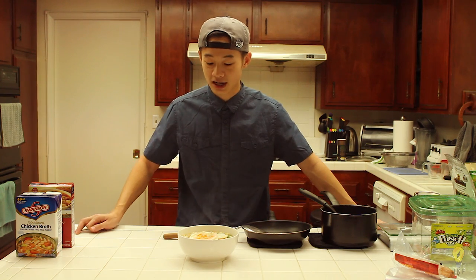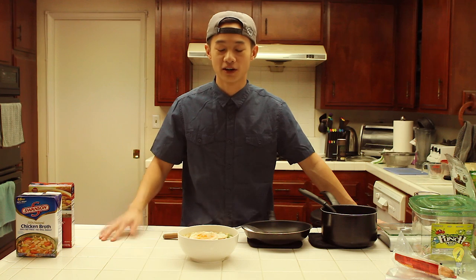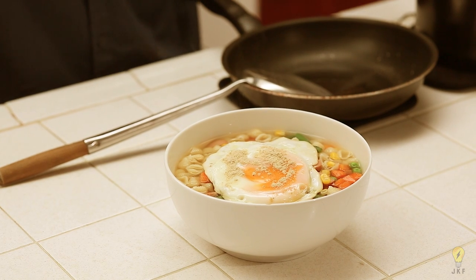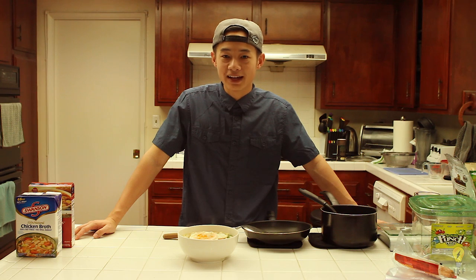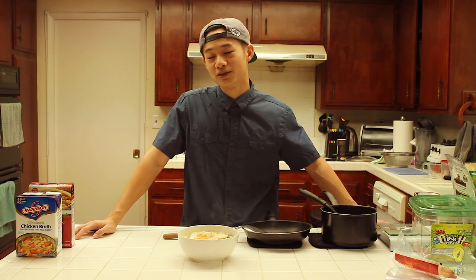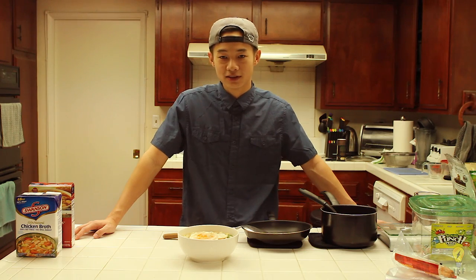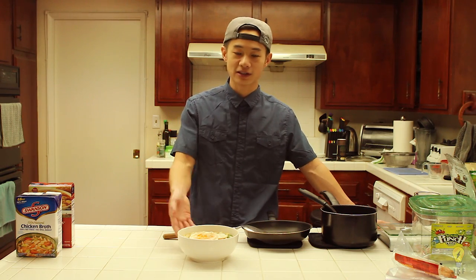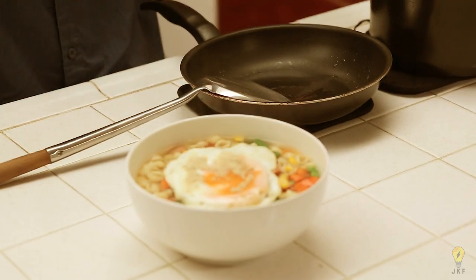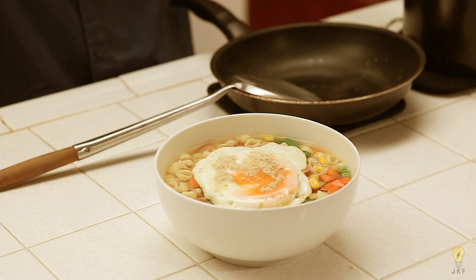For those who count macros — tracking fat, protein, and carbs — this bowl of macaroni soup has about 84 grams of carbs and 8 grams of fat, not including the egg. The hot dogs have about 16 grams of protein, but if you use ground turkey it'll be closer to 30. So it's relatively healthy on a macro diet or any general diet. It's great when you're sick too — it's soup, it's filling, and it's way healthier than instant noodles.